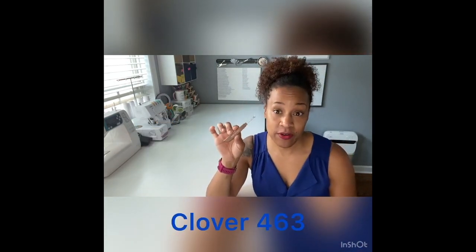Now I have the Clover 463 seam ripper. This one was not necessarily one of my favorites. It has a really pretty wooden-like handle, which is actually kind of slippery. If you have difficulty holding onto things, this is going to be really hard to cut with — it feels very smooth in my hands, so there's no real meat to that grip. It is super sharp and does have the gliding ball on it. It also has a cap, which again is not my favorite. It retails for $5.50 on Amazon Prime.